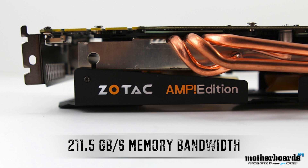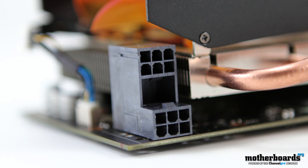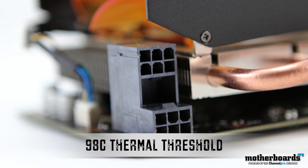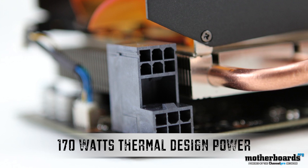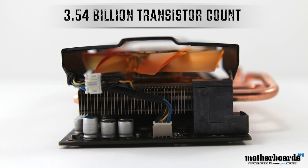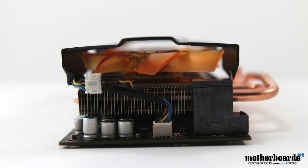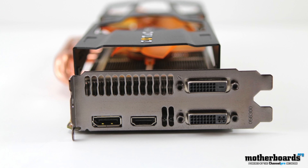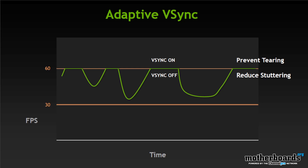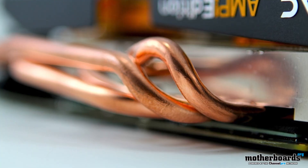The memory bandwidth on the reference card is 192.2 GB/s, while the Zotac delivers 211.5 GB/s — meaning much faster speeds. These cards use a dual 6-pin power connector and have a recommended 500-watt power supply requirement. The thermal threshold is 98°C and the total TDP is 170 watts. The card is based on the 28-nanometer process with a transistor count of 3.54 billion. All cards share the same rear I/O: two dual-link DVI, one HDMI, and one DisplayPort. A great feature is the new adaptive V-sync technology, which turns V-sync off when frame rate drops below 60 fps to prevent screen tearing, and is especially useful in SLI configurations.